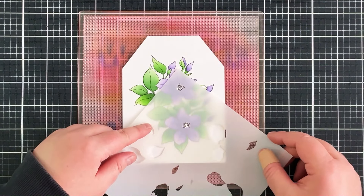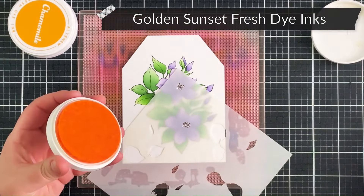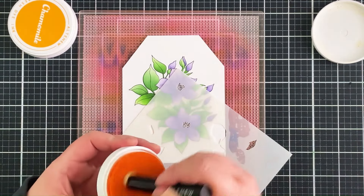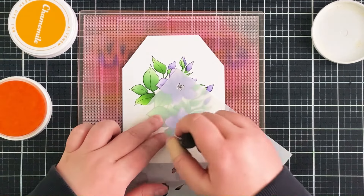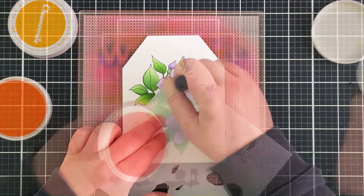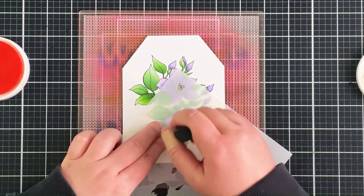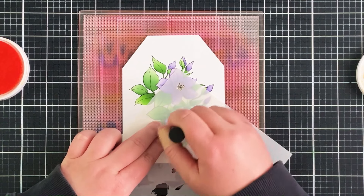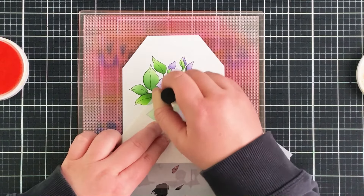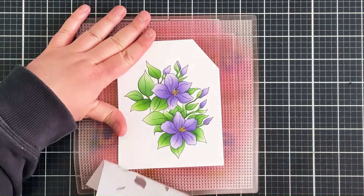I finish off the last leaf and lift off that stencil. For the last stenciling step, I colour in the centre of the flowers using the Golden Sunset fresh dye inks — just the two lightest shades, Sunray and Chamomile. I focus most of the colour towards the centre of each flower and the stamens at the bottom. Bringing in that Chamomile, which is slightly darker, adds a little more dimension by having some areas darker and some lighter.